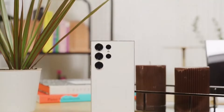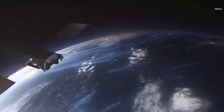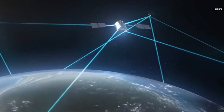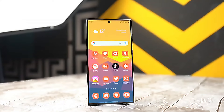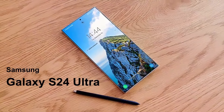Despite the excitement, it's crucial to approach these leaks with a degree of skepticism, acknowledging the possibility of inaccuracies or representation of specific prototype units. However, these leaked images align closely with existing information, providing one of the best looks at the Galaxy S24 Ultra so far.